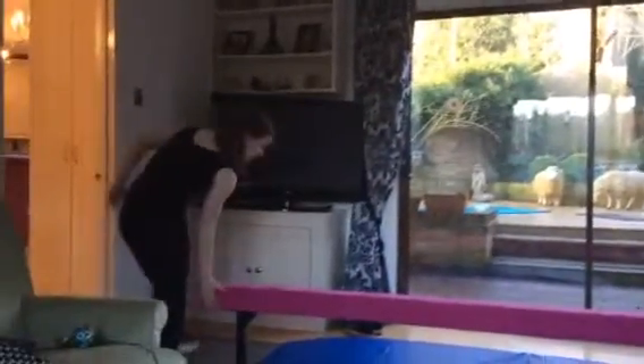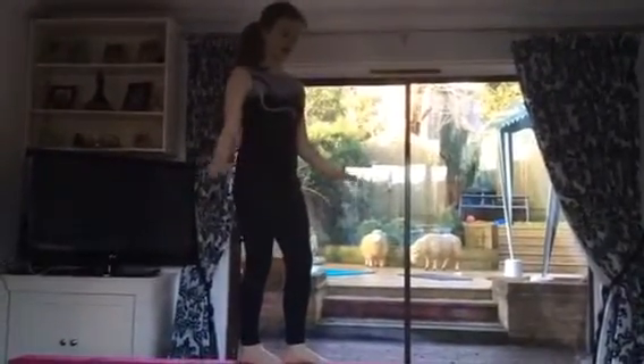So first, you're going to just get on the beam. You might have one at your gym, or I'm lucky to have one at my house, and I've just put some mats under it.